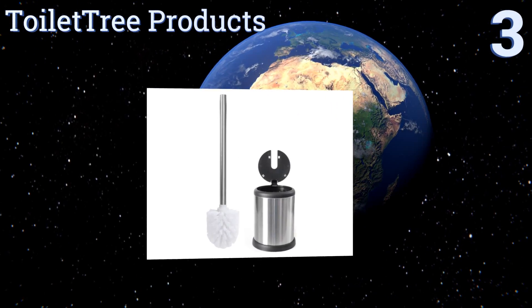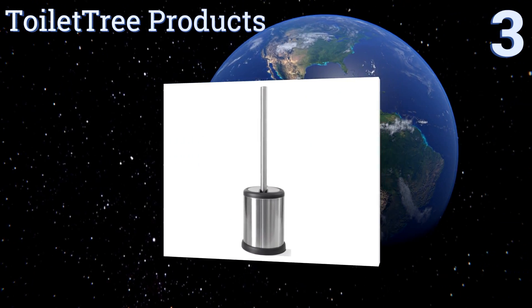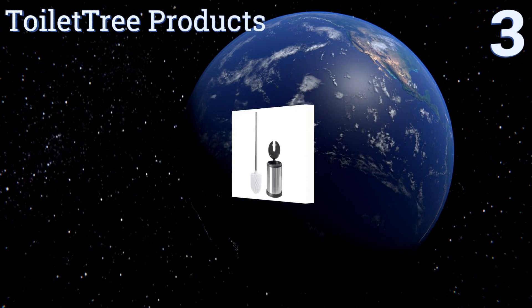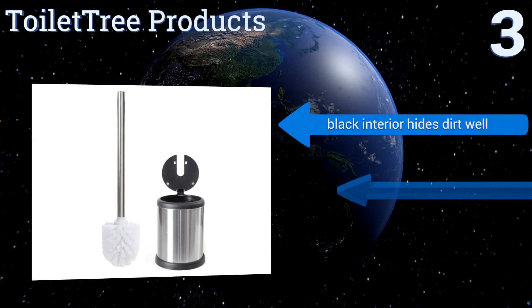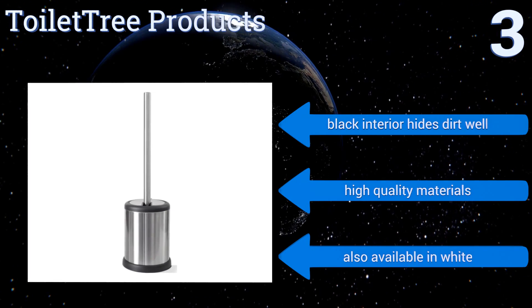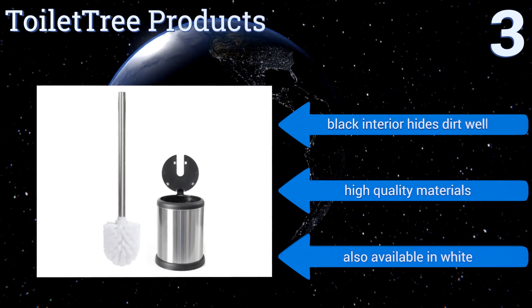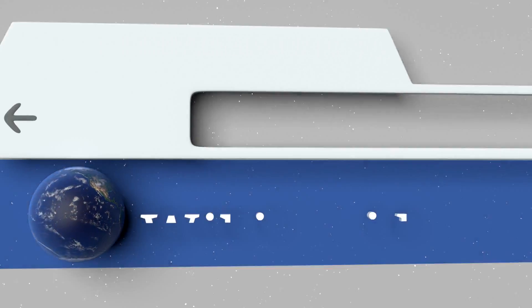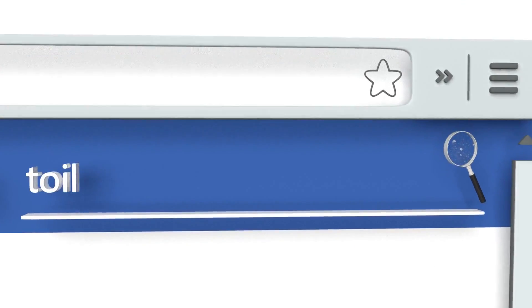Nearing the top of our list at number three, the Toiletry Products Balsa has a slim profile with an attractive shiny finish that will complement your other sleek accessories. Its lid serves the crucial purpose of keeping germs contained within the holder and not floating freely into the air. Its black interior hides dirt well and it's made from high quality materials. It's also available in white.